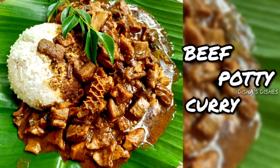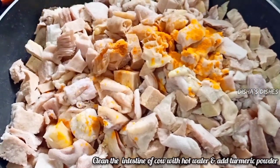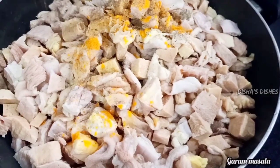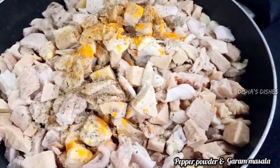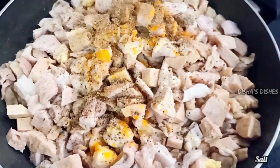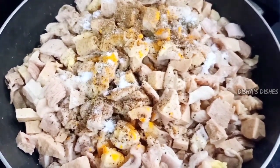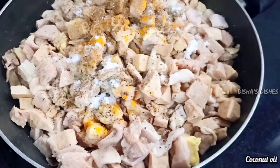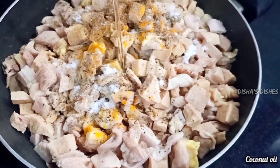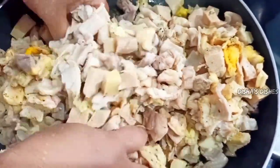We have 2 grams of beef patty, cooked for 3-4 minutes. 1 teaspoon of garlic, 1 teaspoon of garam masala, 1 teaspoon of water, 1 teaspoon of salt, and 2 teaspoons of garlic.